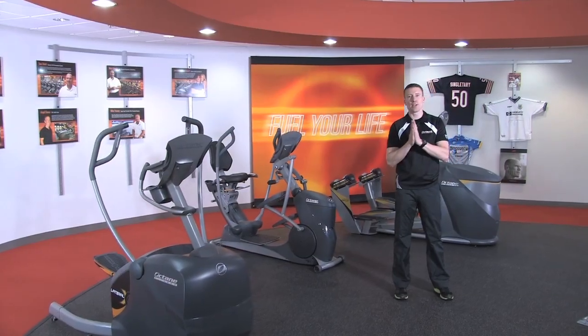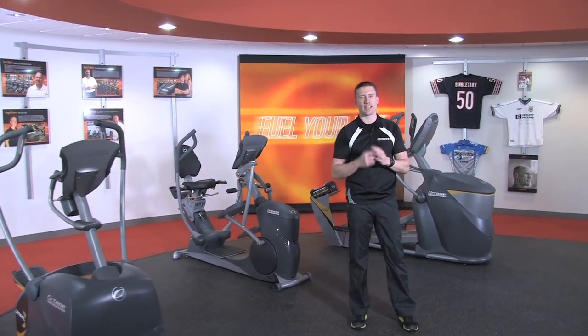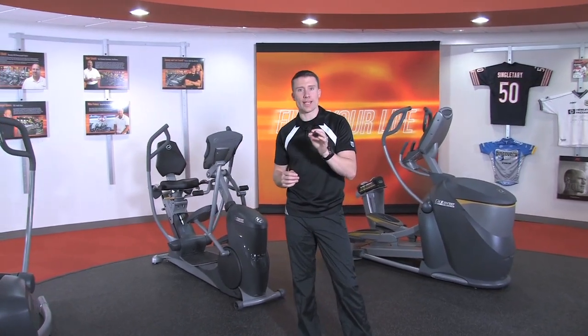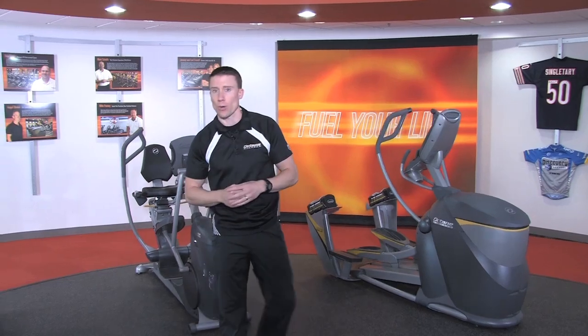Hey, I'm Ryan Simat and I'm here to tell you about workout boosters, an exclusive feature on Octane ellipticals. The idea of a workout booster is to add variety and motivation by incorporating short burst intervals during your cardio program.